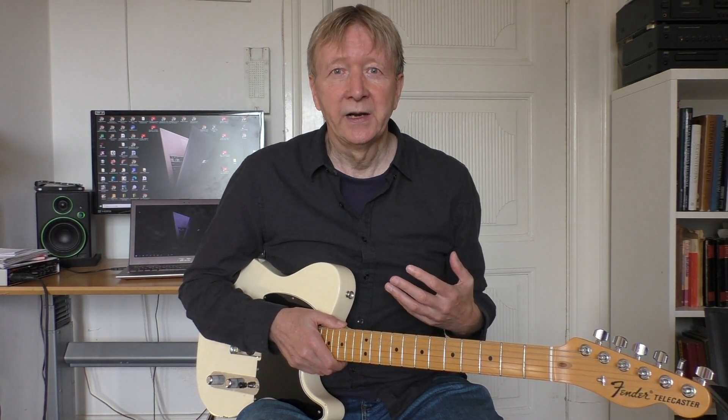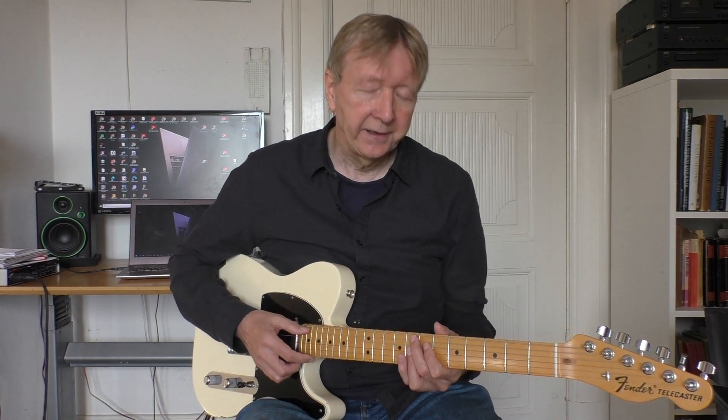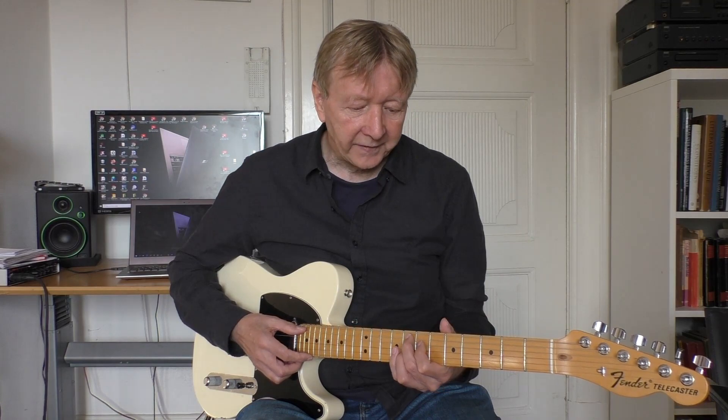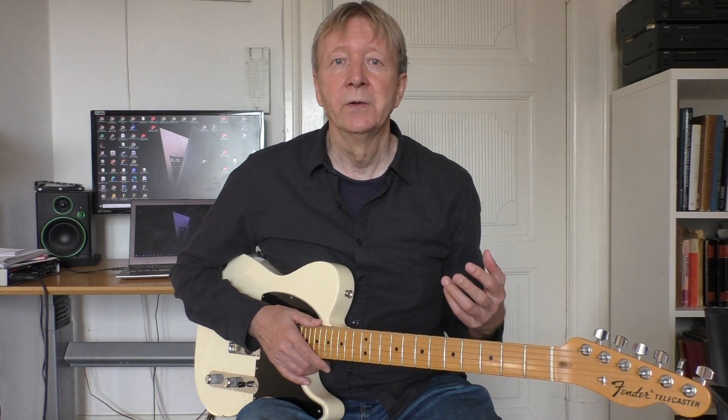Sean here, and welcome to this blues lesson. For this blues lesson I found some nice arpeggios that I use for an A minor blues. This A minor is a straight ahead blues, except in the last line you have an F7 to E7 and back to A minor. Except for that, it's a straight blues.